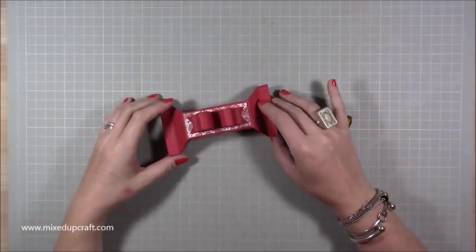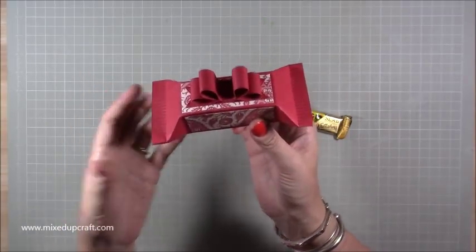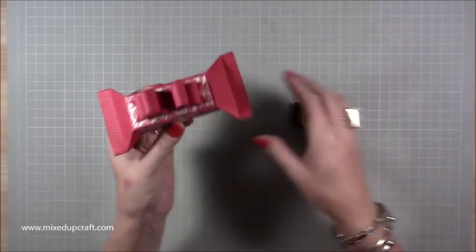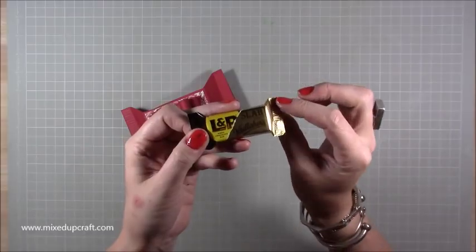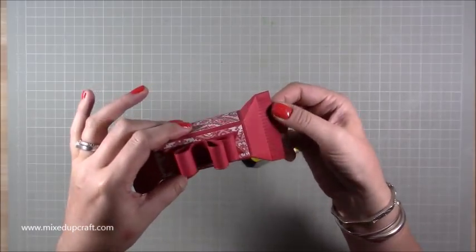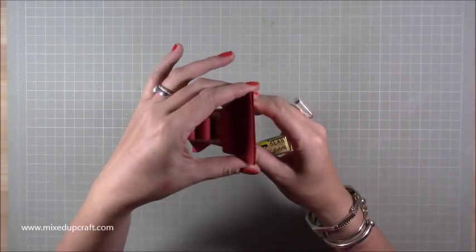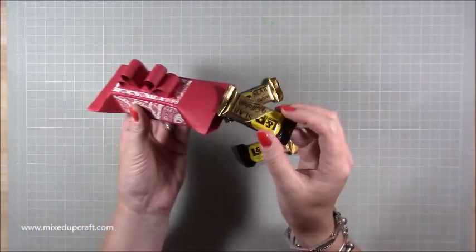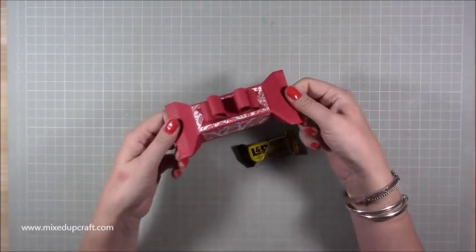Hi everybody, it's Sam at Mixed Up Craft. Thank you for watching my tutorial today. I've got these really dinky sweet wrapper boxes. I've made something similar before, but this is a completely enclosed box and it's a self-closing box as well. The inspiration came from these tiny little chocolates which are gorgeous, and you can see all the little markings along the side, which I've recreated with the scoreboard just to give that more authentic sweet wrapper look. You just pop open the sides and out pop two of these chocolates. These make lovely little gifts and would look great as little party favors.